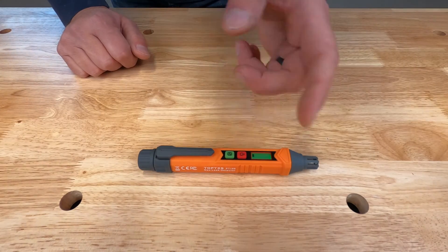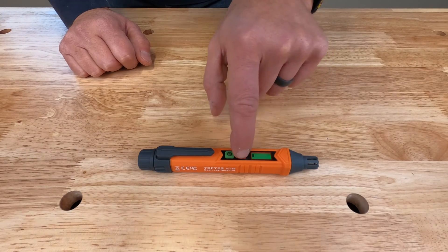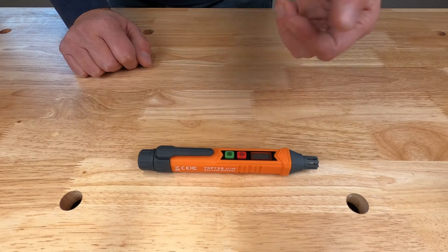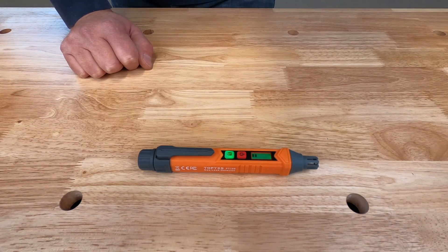Before we go to test this on the camper, I'll show you how to turn it off. To turn it off is the same as turning it on — just press the button for about a second, then let go and it shuts off. Now we're going to turn it back on, go out to my camper, and check out the suspected leak.